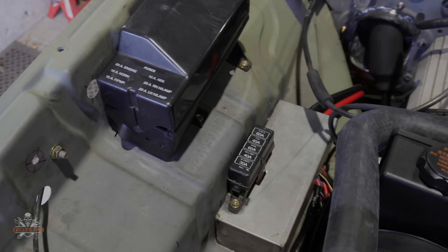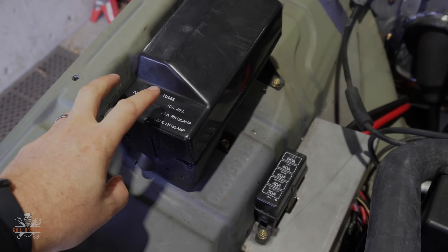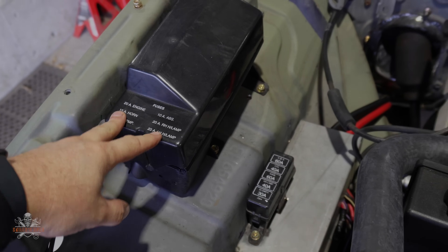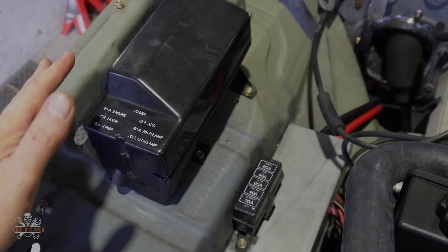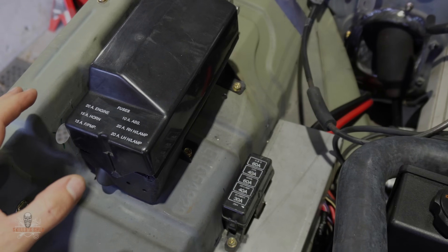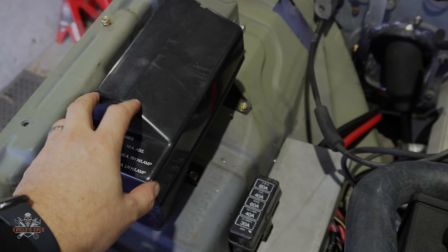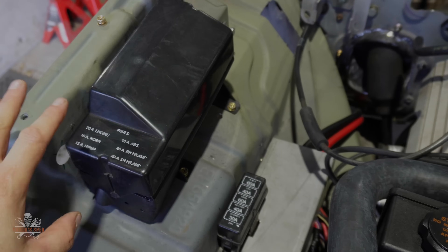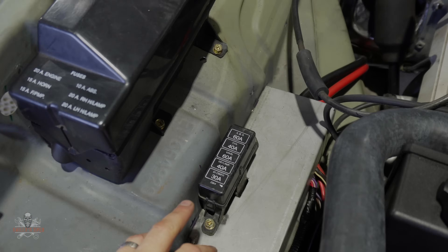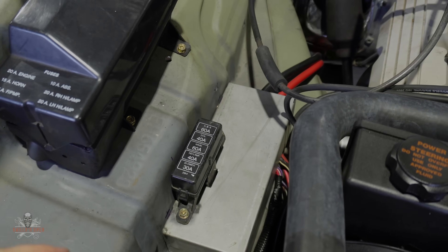Starting the engine bay — because I'm running the full VR Commodore wiring loom, I'm not making any adapter looms or anything like that. I've got the full wiring loom, running all the original fuses and the original relays. I've mounted that nicely there, and this is obviously the main fusible links and whatnot. So that's all good. I've made a cover-up, so this cover here just covers up all the wiring connectors and everything like that.